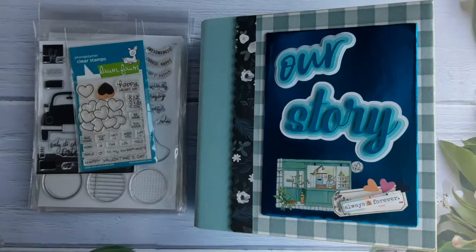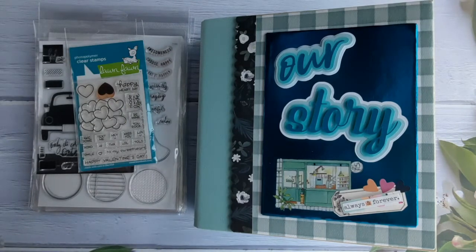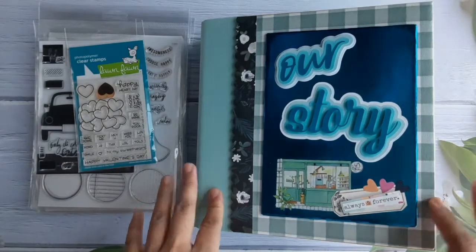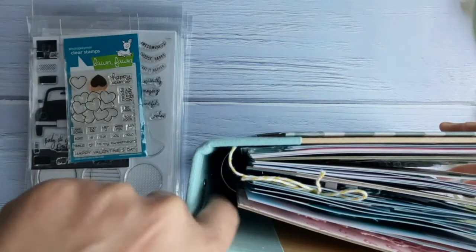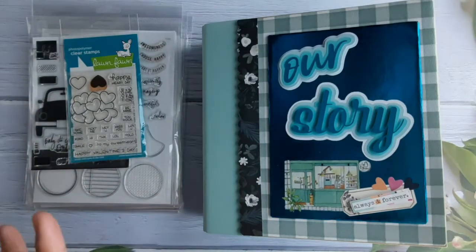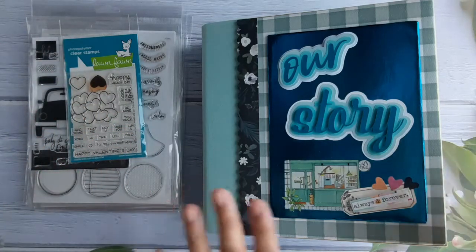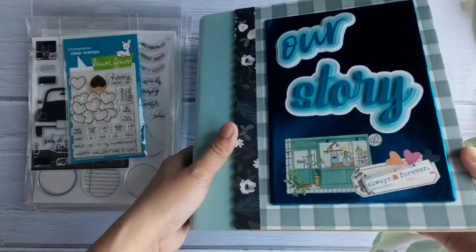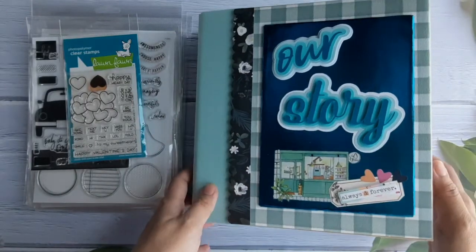Hi everybody! I'm going to show you the client request for us to do a customized or personalized scrapbook album that will be given as a gift. This is actually a simple story binder, and what we did to make sure it's very customized was to ask for the colors and all of their interests. This is what we came up with initially — a brown cover on the front.